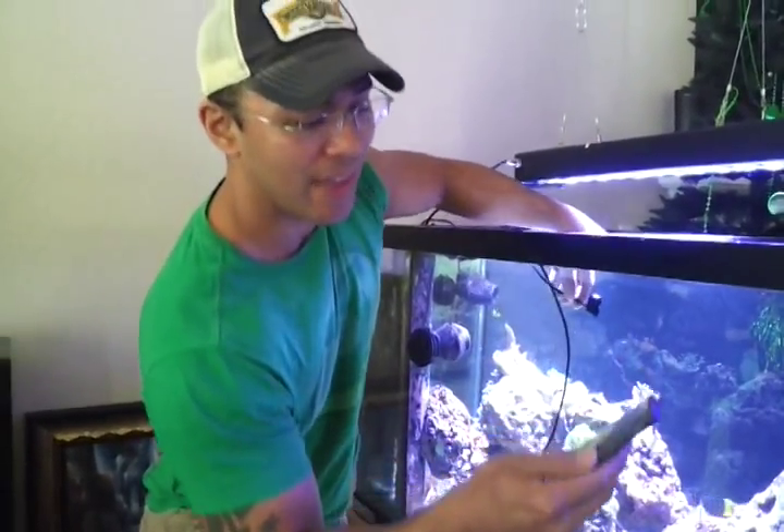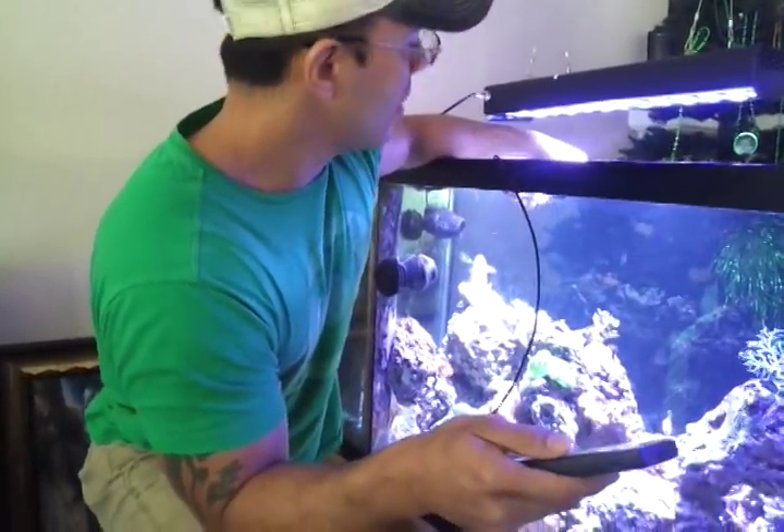I'm going to keep this pretty short and sweet so you learn how to use this PAR meter. So we have the Apogee 200 series PAR meter.